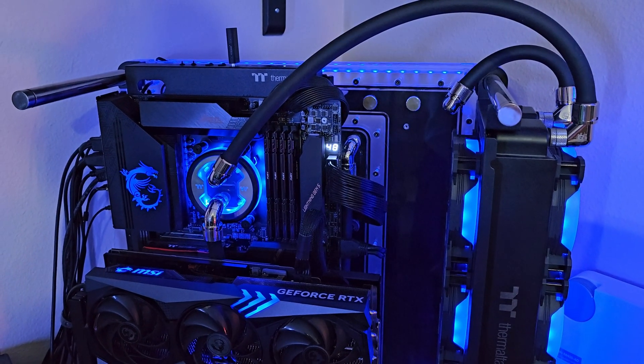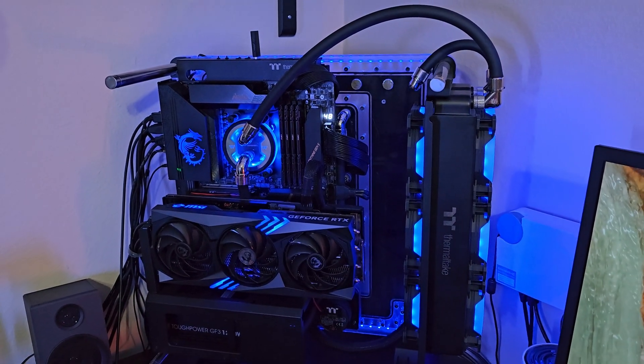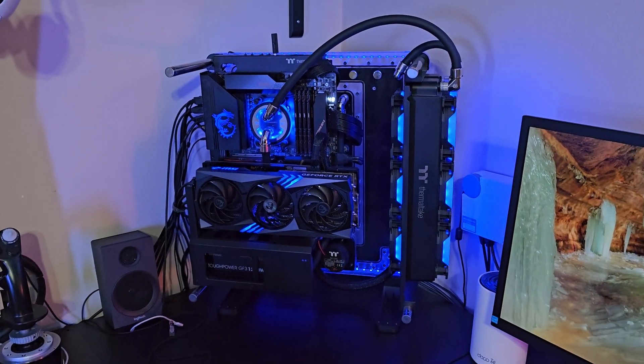The fluid in my PC is a little low and it's time to top it off. This is the Thermaltake Distro Case 350p — an awesome case where the entire backside is one big distribution plate, and it has an included pump in there, a very powerful pump.